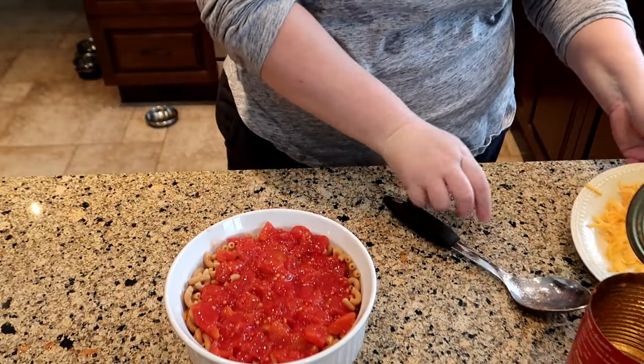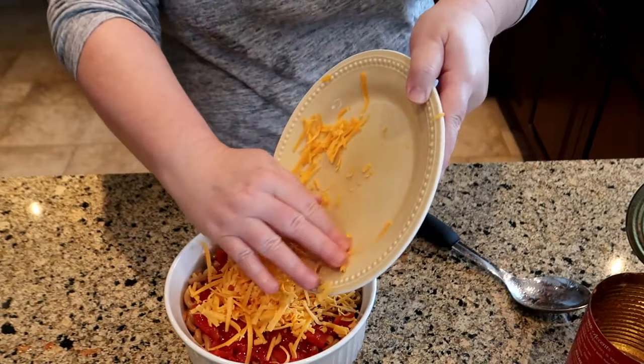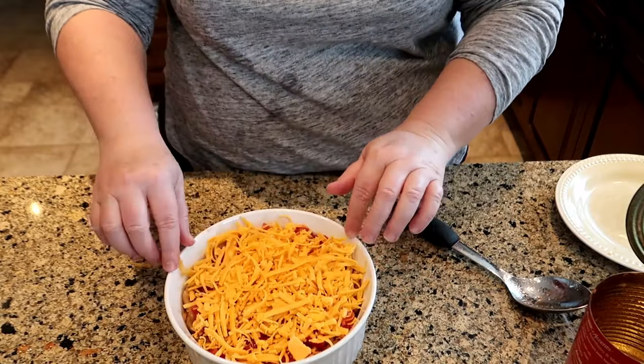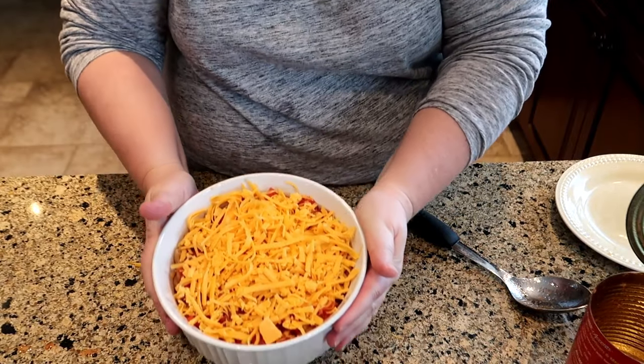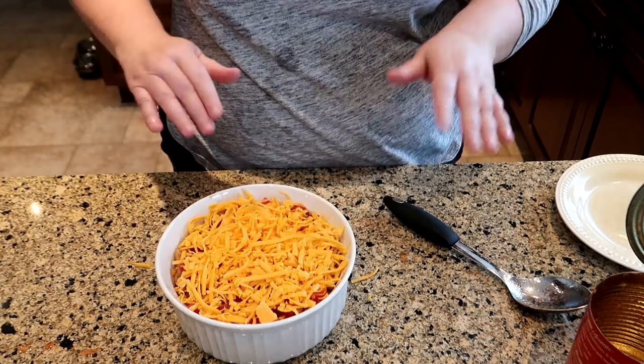We're only doing two layers of macaroni in this dish. I've saved enough tomatoes — I'm going to sprinkle a little bit of cheese on top of those tomatoes, then put the rest of the elbows in, pour the rest of the tomatoes on top, and then pour the rest of the cheese on top and just make it look pretty. That's it — it's a really quick meal you could make ahead. If you're working, you come home and it's already cooked. You just pop it in the oven for maybe 20 minutes till the cheese is melted, everything's warmed up, and you're good to go.